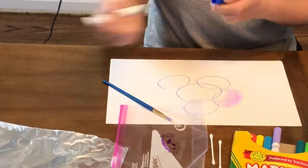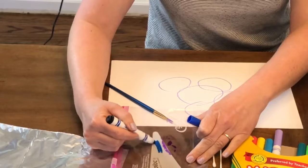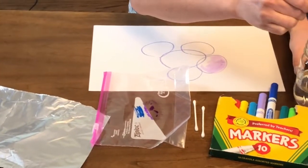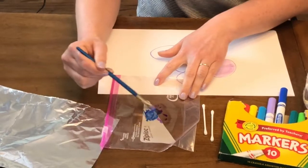If I wanted to change this up and make a new color, I can put some more marker scribble next to it, get my brush wet, and blend them together.